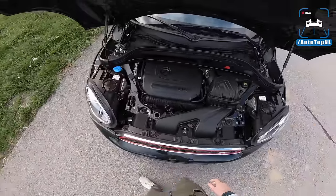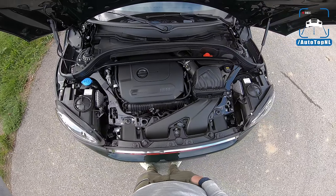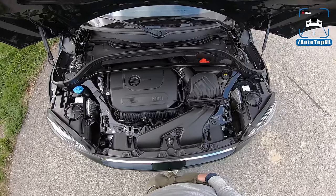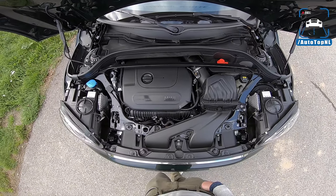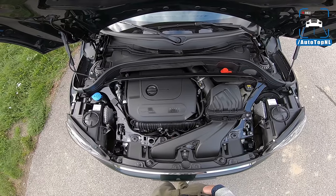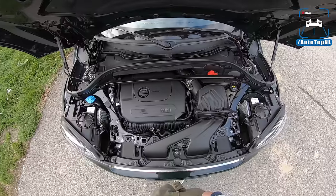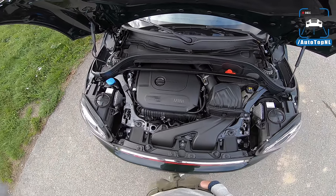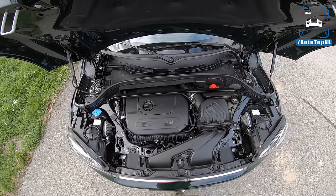We have the new four-cylinder, a two-liter twin-powered turbo with 306 horsepower and 450 newton meters. That's up from 231 horsepower and 350 newton meters, so that's quite a lot — more than 70 horsepower and 100 newton meters extra. You're going to feel that, because the 231 horsepower and 350 newton meters was always a bit too lean for this car.